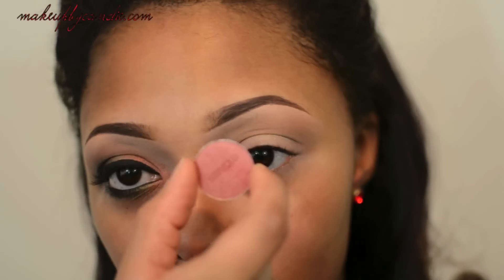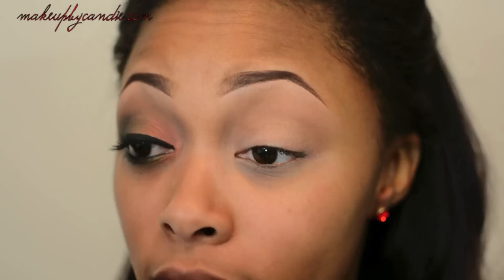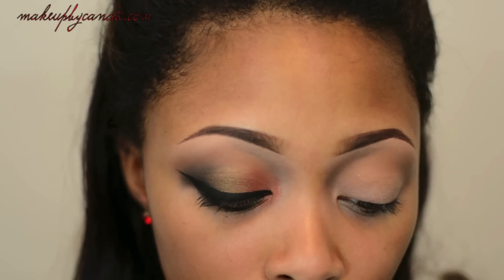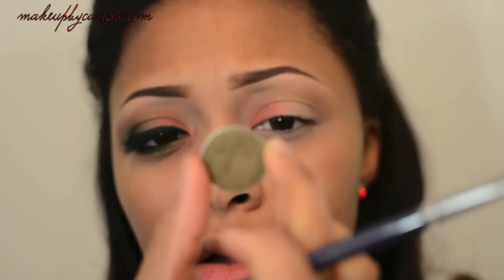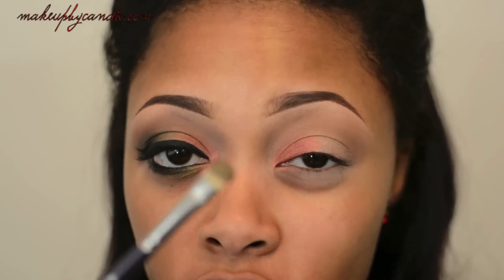For the inner lid area, I'm taking Red Earth — it's a shimmery, coppery red color, it's more red than copper actually. I'm taking a flat shader brush from Lowell Cornell; you can find it at your local craft store, I got mine from Hobby Lobby. I'm also taking Chic, which is an olive green color, and packing it right next to that with the same brush, just flipping it over.